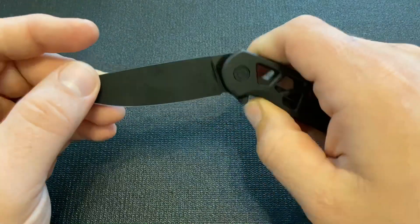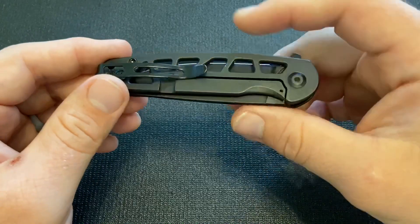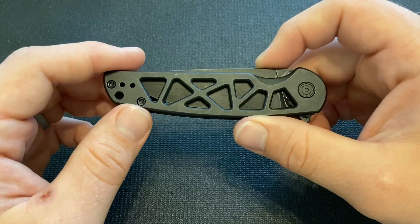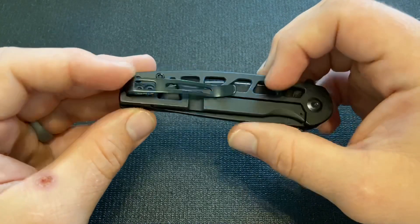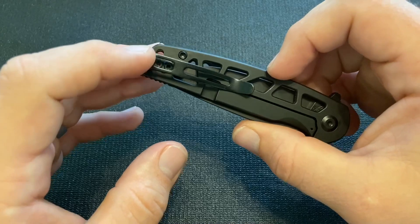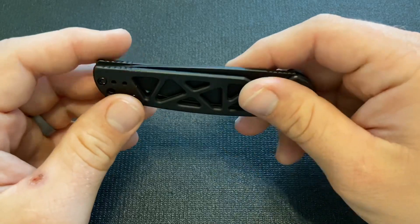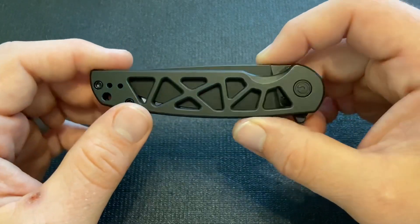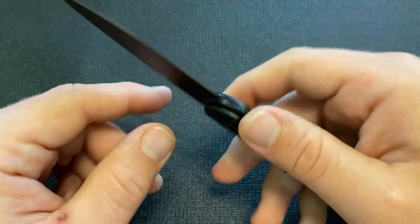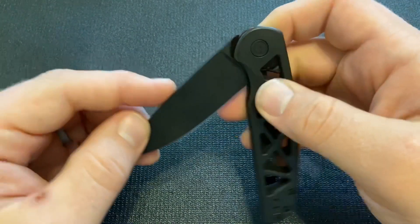The perforations give it a unique look as well as some practicality with grip and weight reduction, being that it is an all-metal knife. This is the black version and they also have a stainless version that is not coated. This coating has seemed to hold up well for me. The only place where the coating has come off is when I took the clip screws off and scratched it a little bit. But other than that it has held up really well in use — really nowhere on the blade, even from cutting cardboard.